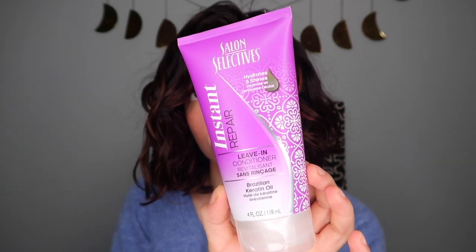Next, we have the Salon Selectives Hydrate and Shine Leave-In Conditioner with Brazilian Keratin Oil — cruelty-free. This was okay. I wouldn't repurchase it. I really like my Olaplex leave-in and that's definitely not Dollar Tree friendly. But if you need to go to the Dollar Tree for hair products, check this one out — it does the job.